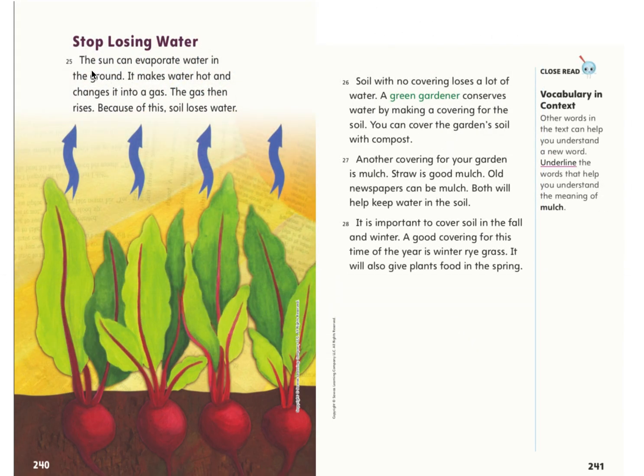Stop losing water. The sun can evaporate water in the ground — it makes water hot and changes it into a gas. The gas then rises, and because of this, soil loses water. Soil with no covering loses a lot of water. A green gardener conserves water by making a covering for the soil. You can cover the garden soil with compost. Another covering for your garden is mulch. Straw is good mulch. Old newspapers can be mulch. Both will help keep water in the soil. It is important to cover soil in the fall and winter. A good covering for this time of year is winter ryegrass, which will also give plants food in the spring.